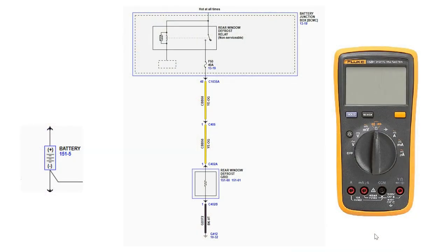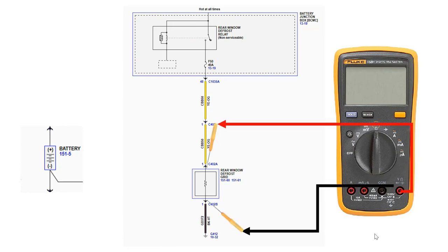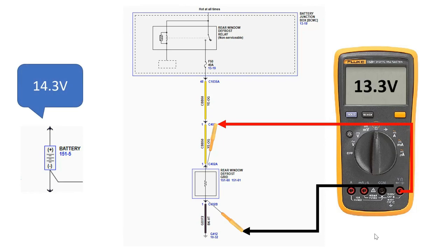Now that we know how to back probe a connector, let's employ that technique to perform a load test. We will back probe the defrost grid power and ground circuits to measure the voltage the defrost grid is consuming. As discussed in the previous video, the component should be using almost all of the available voltage, indicating there is no other resistance in the circuit.